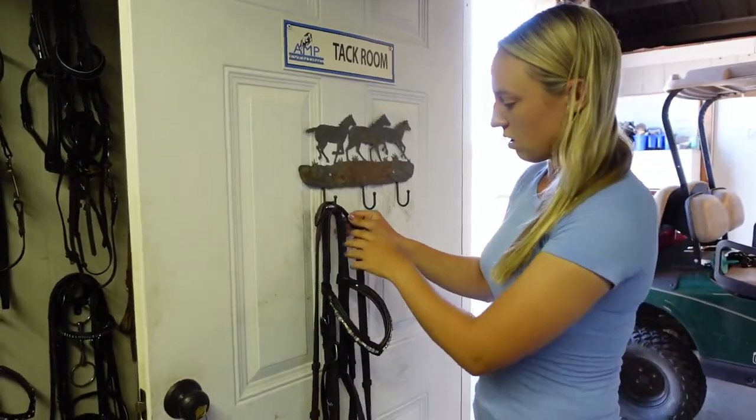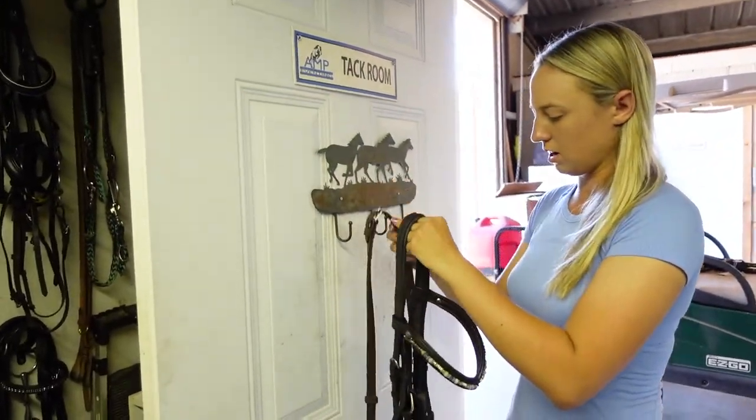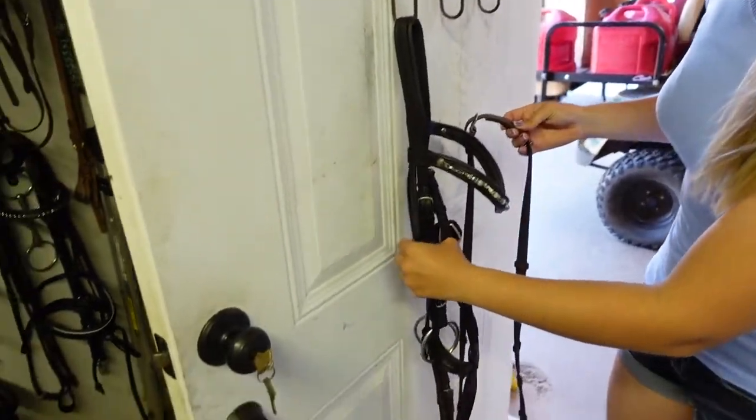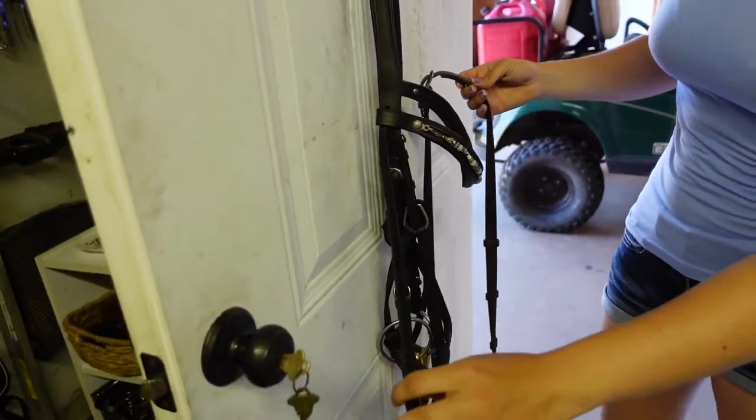So the first thing you're going to do is you're going to take the reins off and then you're going to grab the throatlatch, which is this thin strap on the bridle.